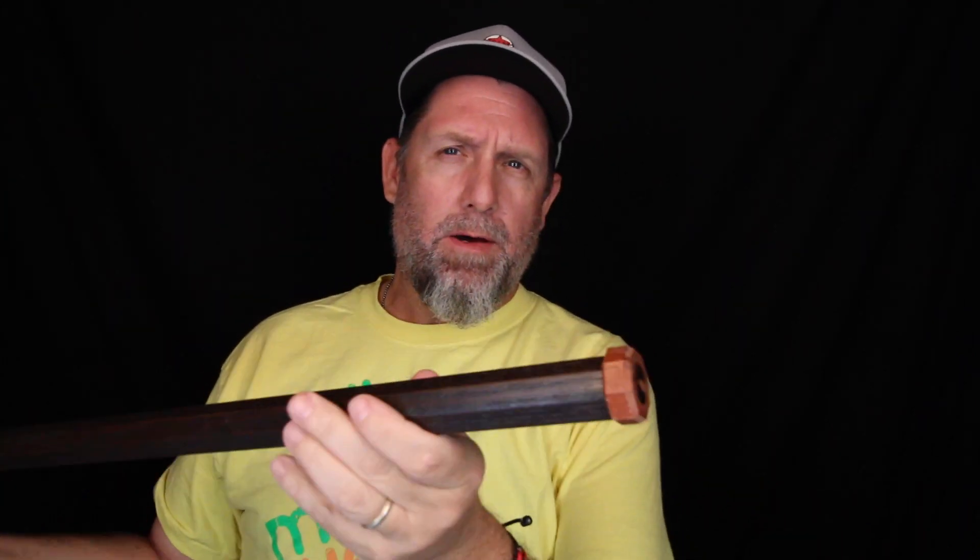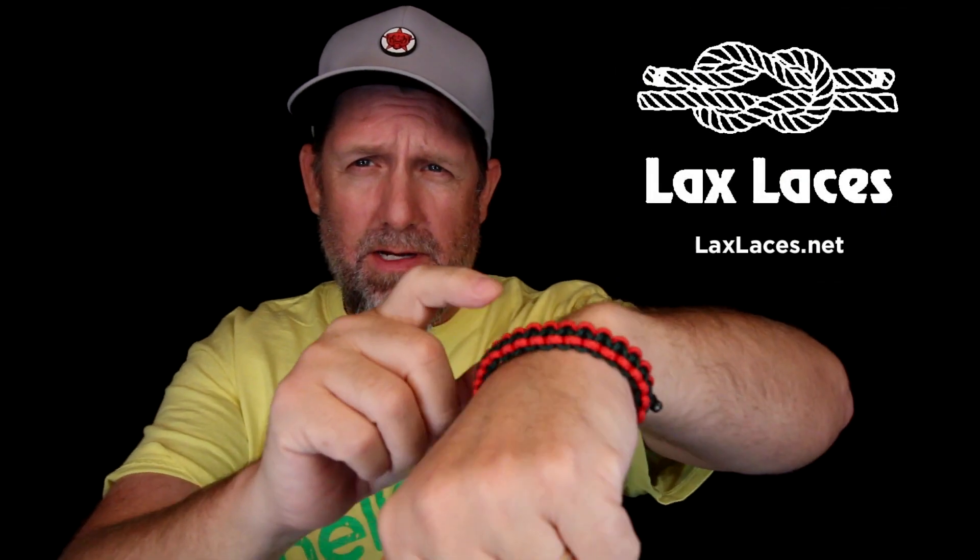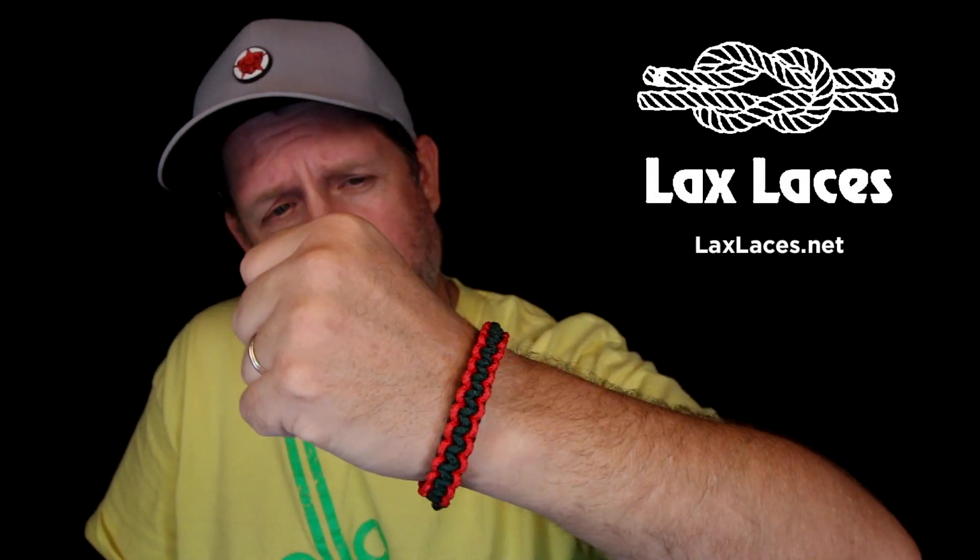Hey guys, today we're going to talk about Blackfeet Lacrosse and their shafts and products — very cool company. I also want to mention Lax Laces, which is a company that makes bracelets out of sidewall string. They sent me this one. It's California colors, very cool, very comfortable. I've had these in the past — I actually made one before, like the survival bracelet, but the one I made with sidewall was totally uncomfortable. I've had this one on for a couple of weeks and it's completely comfortable. So go check out Lax Laces on Instagram.